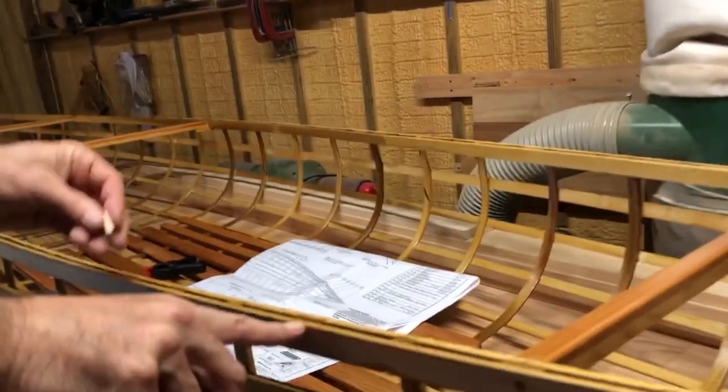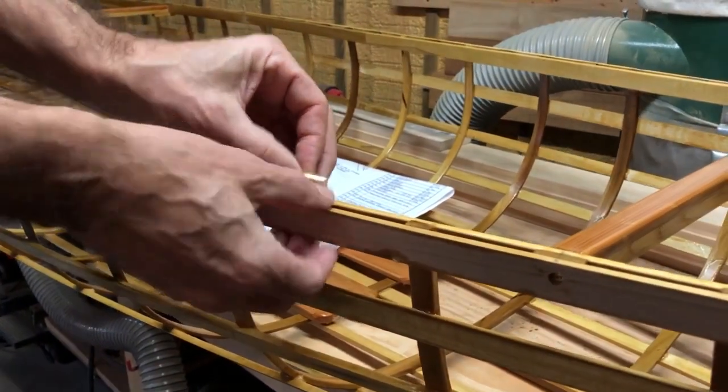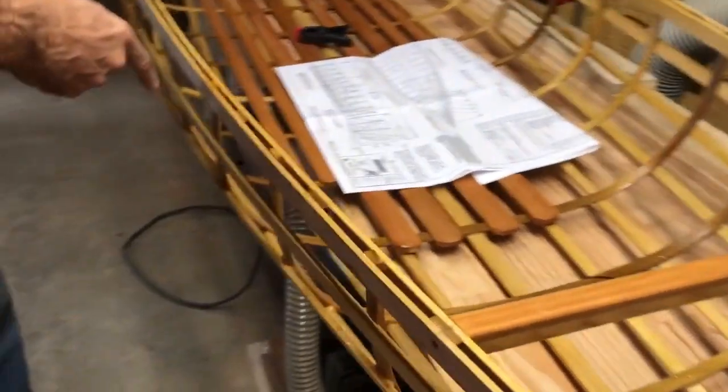You can see I didn't do a great job of erasing the marks here. You mark halfway between the ribs, put a little dab of epoxy on there, glue it, put it flush, put a clamp on it, glue them all down through like that, down each side.